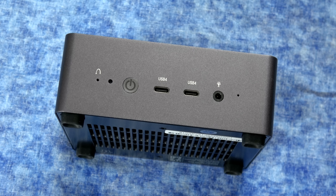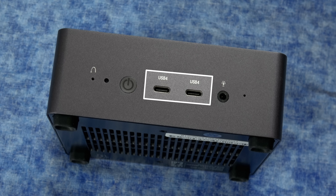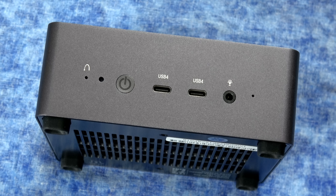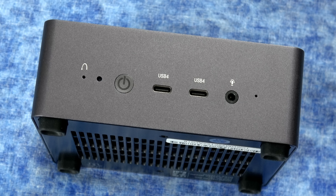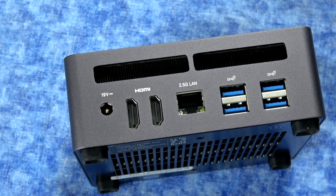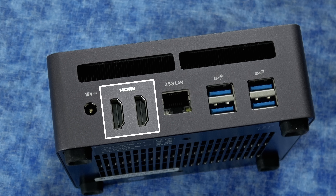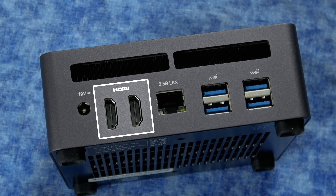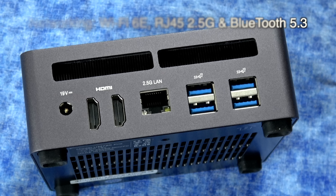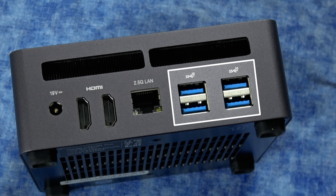On the front, you have a power button as well as two USB-C ports. These are the faster USB 4, so you can actually use them as video out up to 4K, or plug in an external graphics card for better game performance. It also has an audio jack and built-in microphones. On the back is where you plug in the 19-volt power supply. You have two HDMI ports, so in theory you could run four displays off this thing. There's an Ethernet port, WiFi, Bluetooth, and four regular USB ports — a ton of flexibility in a pretty small computer.